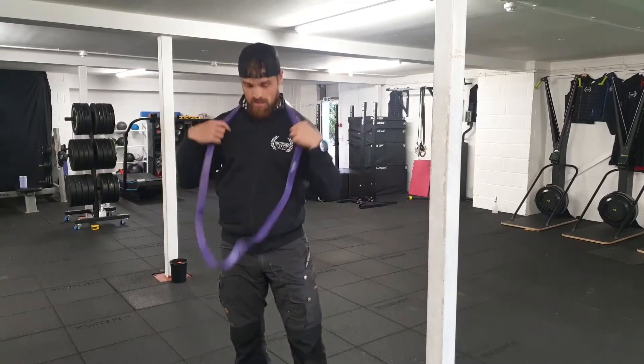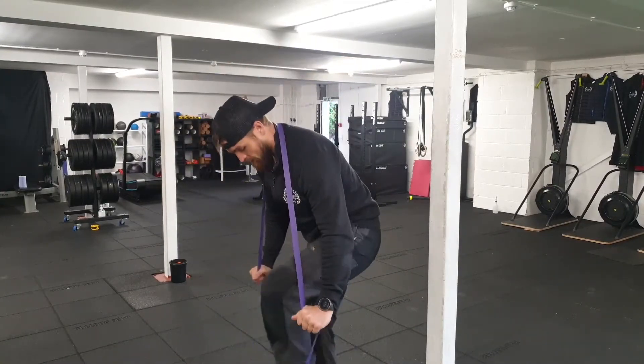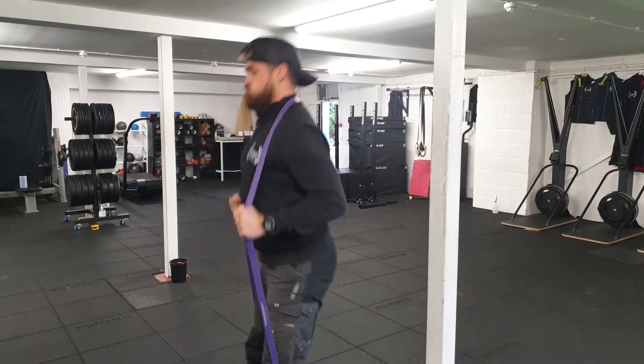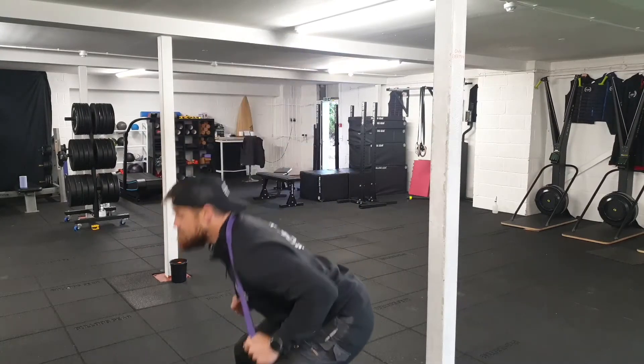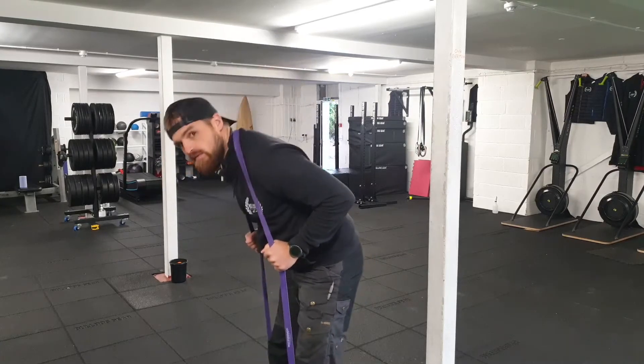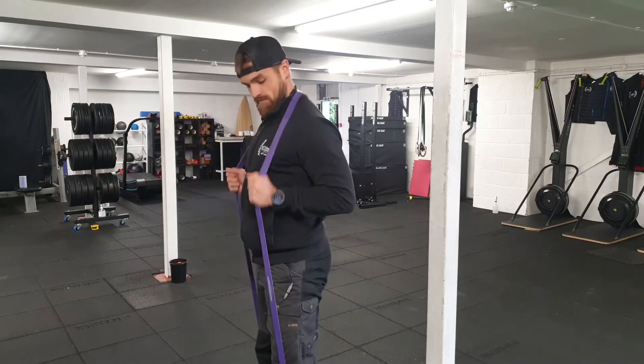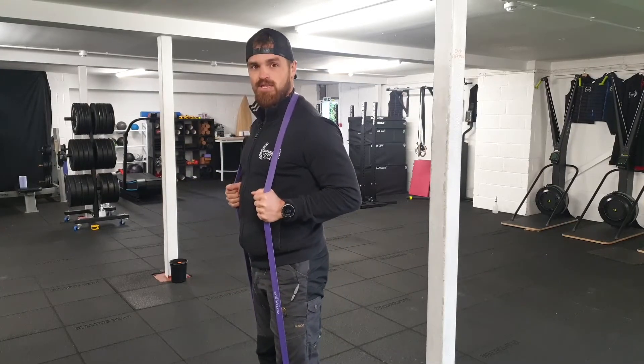Banded squats: step through your band, squat down, keep your chest nice and tall. A lot of the time I see people folding forward with the band, so just make sure you're keeping your posture. You can resist the band a little bit using your arms if you want to.